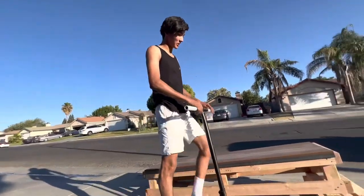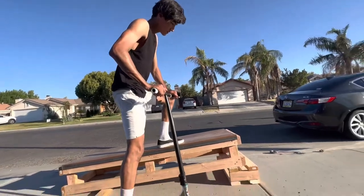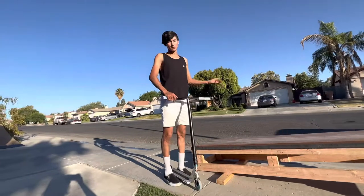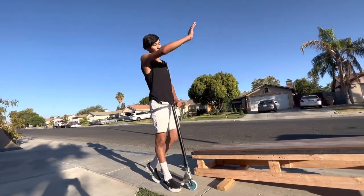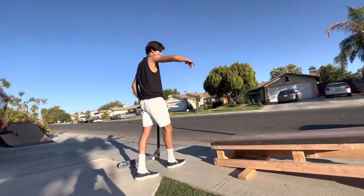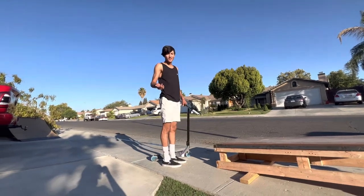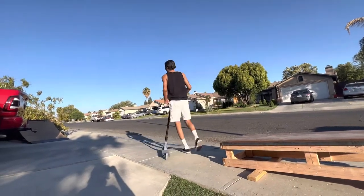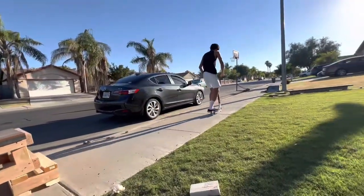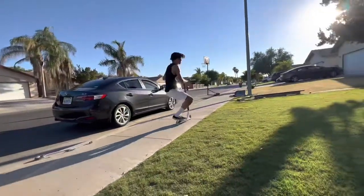Alright guys, so we also built this little sketchy extension that raises it up. It's okay though, we'll be fine. Basically what it does is elevate it — you have yourself a bank slash up ledge slash down ledge slash down bank. If you jump into it, it's pretty cool. What trick do you want me to do? Double heel. Double heel, it's so dumb. Let's see. Whip off a bar, baby.